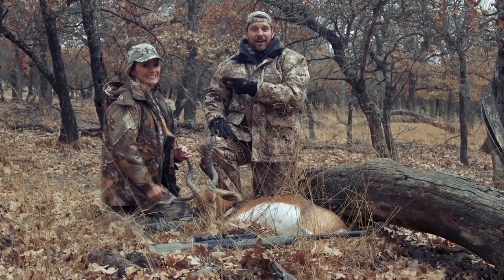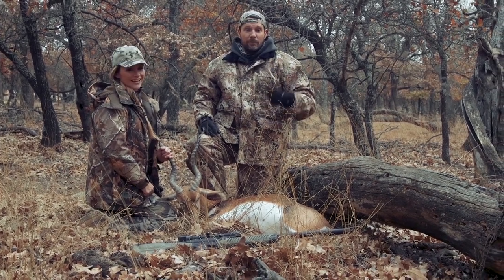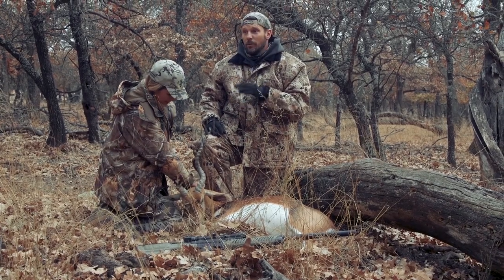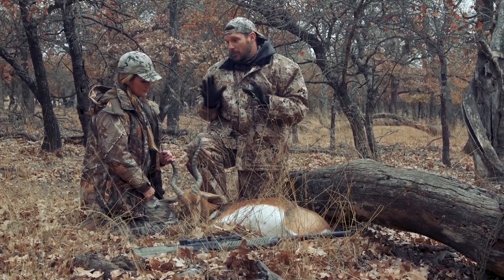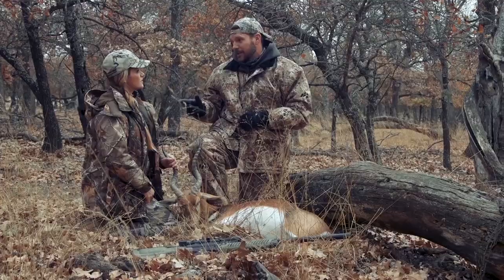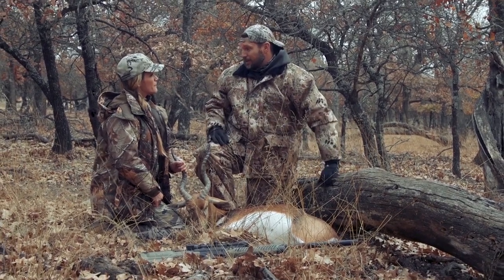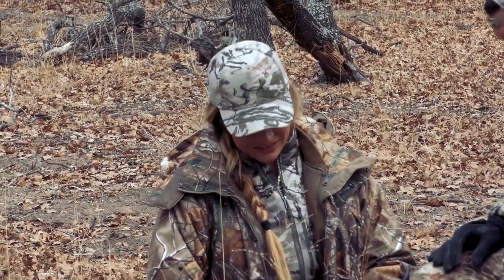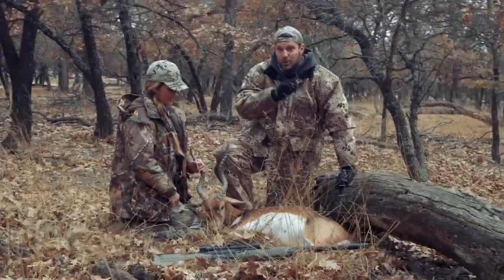We did it! Listen — she did it. I'm just along for the ride, having a blast, because she's a great hunter and she's fun to hunt with. We saw that trophy running around and that was a big one, but you had said last night that a younger buck would taste better. Opportunity presented itself. The good news is the hunt is over, but this show has just begun.